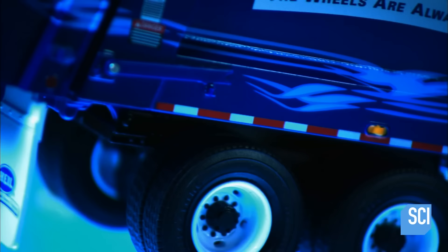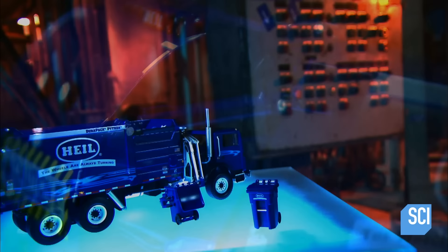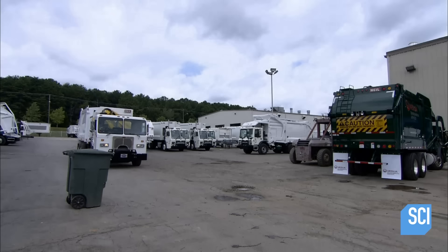Human beings have always generated garbage. In the battle to keep the streets clean, the mechanized garbage truck is a combat vehicle. It crushes tons of trash en route to deliver it to landfills, incinerators, and recycling facilities. Without it, we'd all be knee-deep in garbage.